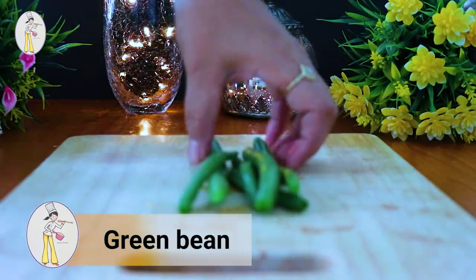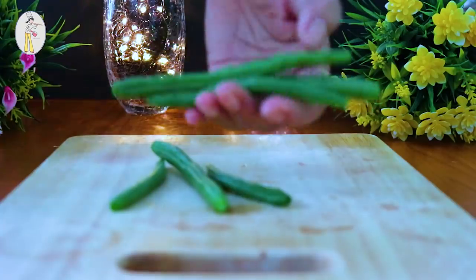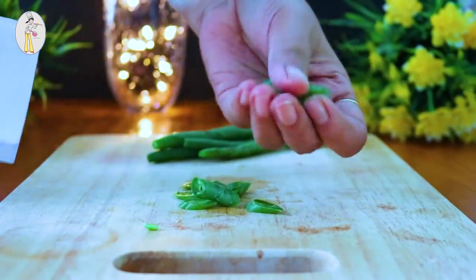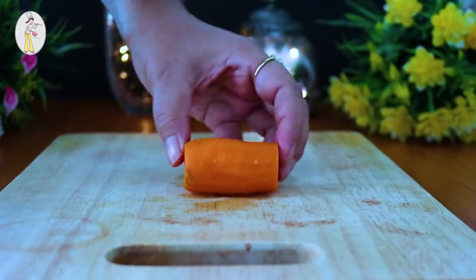Here we are using some colorful vegetables. For those who don't like vegetables, this maggi becomes a good option. We are preparing masala bhuji. First, let's put the vegetables in. Among the vegetables, we have french beans, and also carrots for this packet maggi.